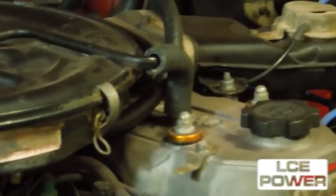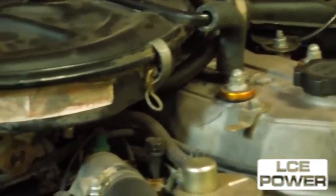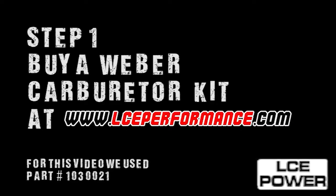Since the Weber 32-36 carburetor is not an emissions approved carburetor for California, we will be removing most of the emissions on this engine. Step one: buy a genuine Weber carb kit from LCEPerformance.com.